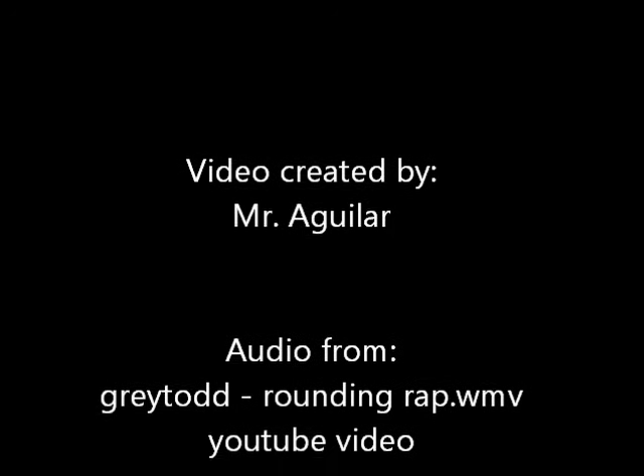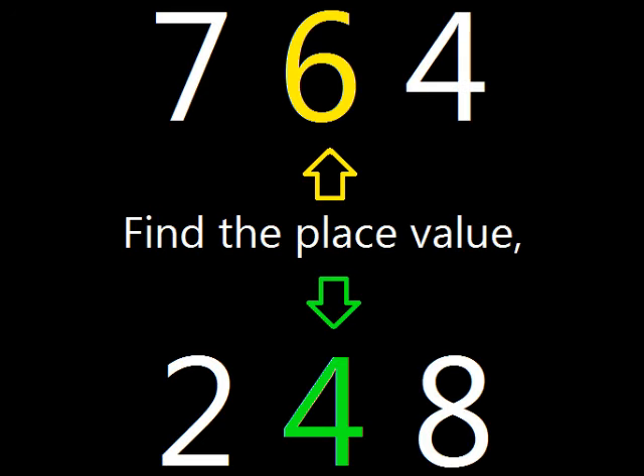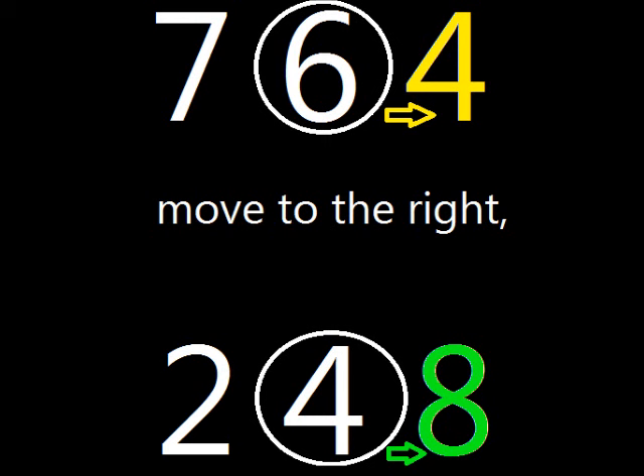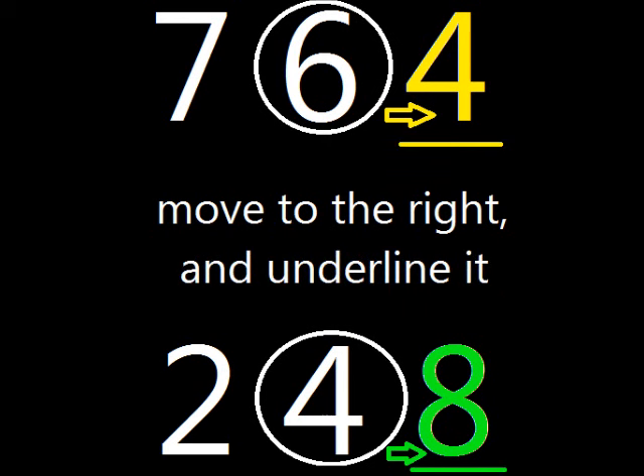Ready? Here we go. Find the first value, circle that digit, then move to the right and underline it.